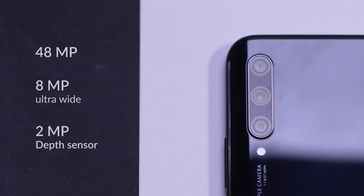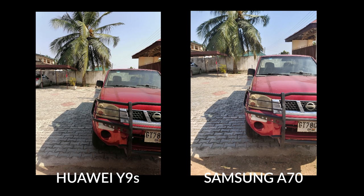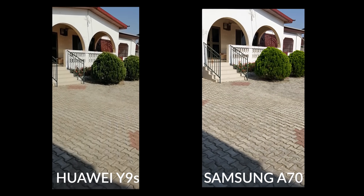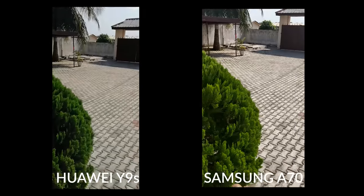Now let's check out those cameras. The Y9s has a 48MP main shooter, an 8MP ultrawide camera, and a 2MP depth sensor. This shoots videos at 1080p at 30 frames per second. The A70, on the other hand, has a 32MP main shooter, an 8MP ultrawide camera, and a 5MP depth camera. This also shoots videos in 4K at 30 frames per second. These are some sample pictures taken with both cameras. The Y9s seemed to be producing more saturated pictures compared to the A70, which came as a surprise since Samsung devices are known for very saturated pictures. In the videos, the Huawei performed really well — the video looks really steady compared to that of the Samsung. I guess there's no image stabilization in the Samsung device, and the Huawei seemed to do really well with stabilization.